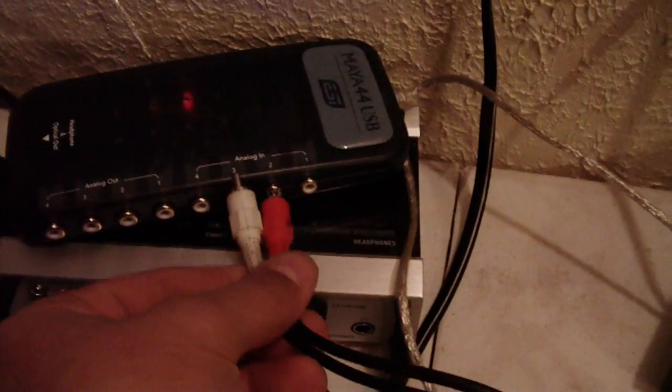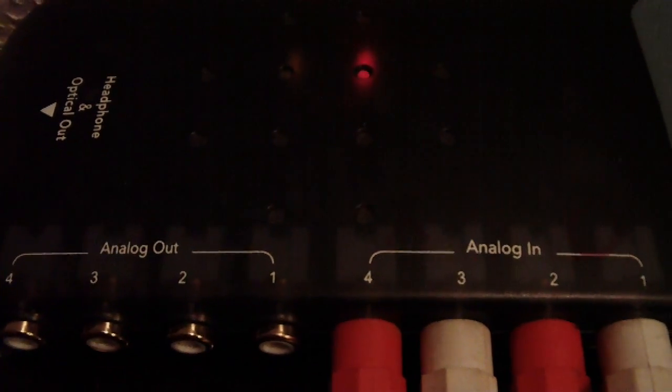Let's get those up here out of the way. Go ahead and plug in your turntable. Make sure you have it grounded in your mixer. Go ahead and plug your left turntable into one and two. Take your right turntable, plug that into three and four. Next, I want you to take whichever one you have for channel one and plug that into — see where it says analog out one — that's where we want to go.